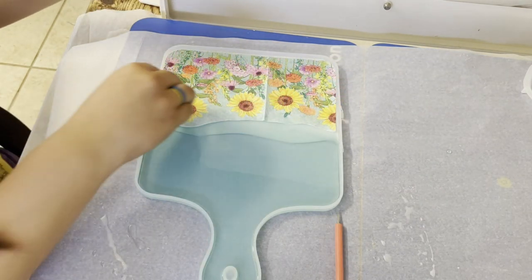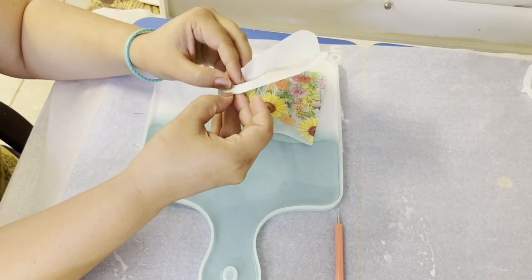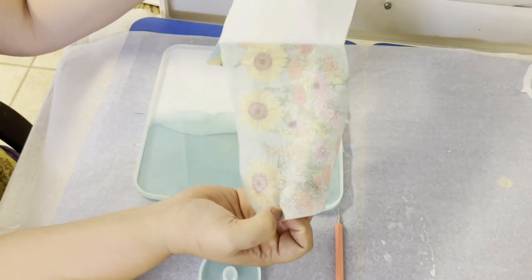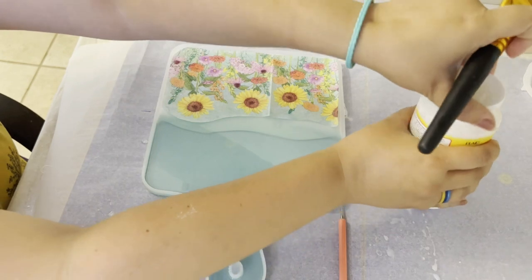We cropped back up. Now let's remove the three layers — try this one more time: one, two, three. Beautiful! So we have our napkin. I'm going to get my Mod Podge.